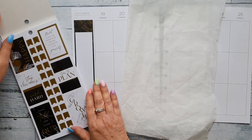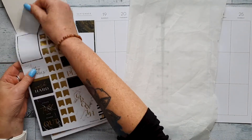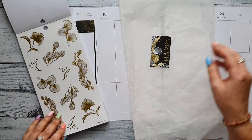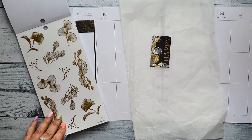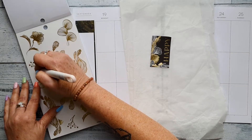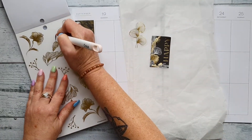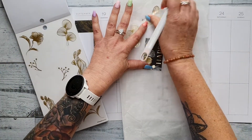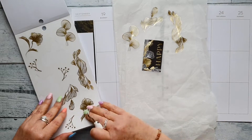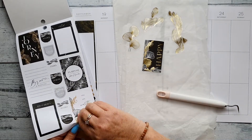I might take my baking paper and pull out a few things I like and take it from there. I've got this 'happy' one — I might use that. I just find it easier to pull a few things off the page and then use them later. I need my little pick stick to get these stickers off because my long nails don't allow me to get right underneath them. So I'll put a few of these on the page to match.